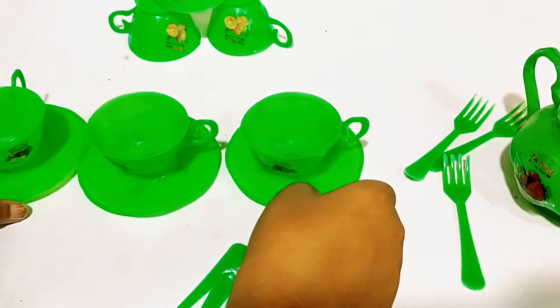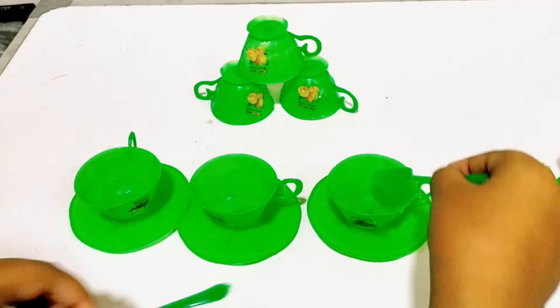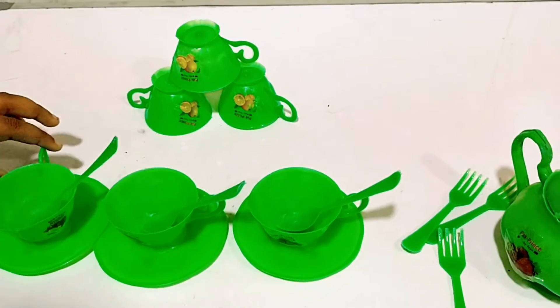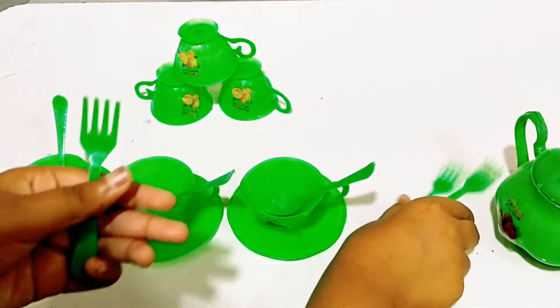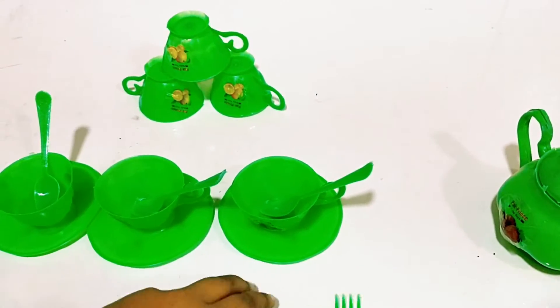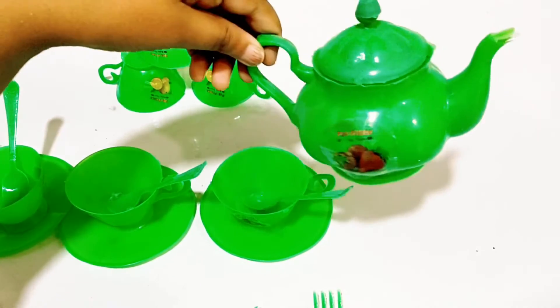Look at this. This is a stripe. And a spoon. So we can add sugar and add coffee. And this is also a fork. We can eat pizza. I'm adding a jar for my friends.